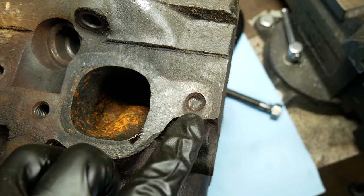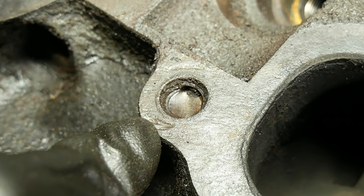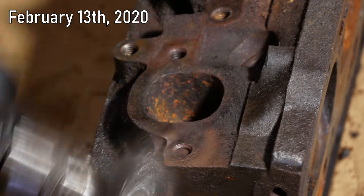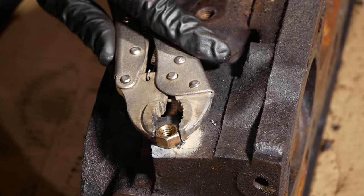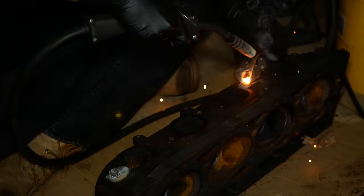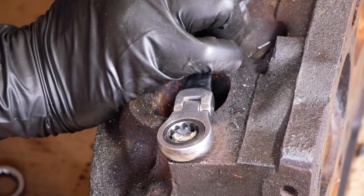Both the first and the sixth bolts are broken off in the driver side head. And to make things more annoying, they're both broken below flush. We'll be using the welder to get those out, so we'll try to clean up the bolts and the area around them. Then we'll build up some weld on top of what's left of one of the bolts. We can set a nut on top of that and keep building it up until it's filled. We'll let that start to cool and repeat that same process for the other broken off bolt. We'll wire brush those off and give them a few minutes to cool down and then go at them with a wrench.